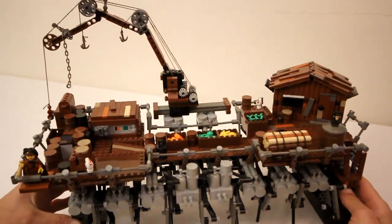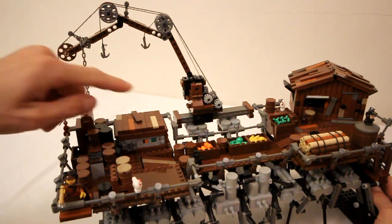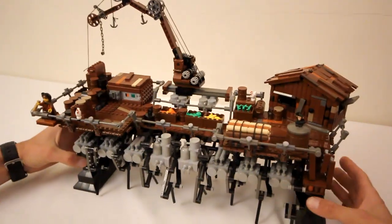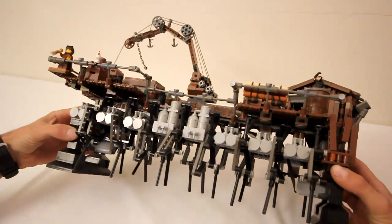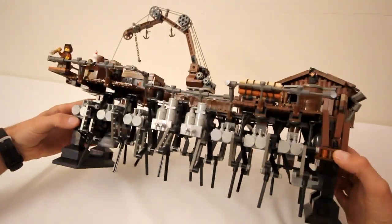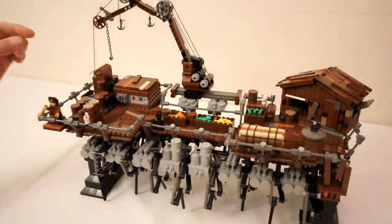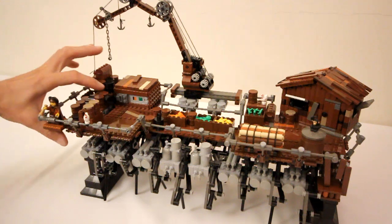If we take a closer look, you can see the infrared receiver here, and the battery box here. If we look underneath, you can see two M motors, one on either side. The wiring for the motors runs up through the frame underneath the deck to connect to the infrared receiver here.